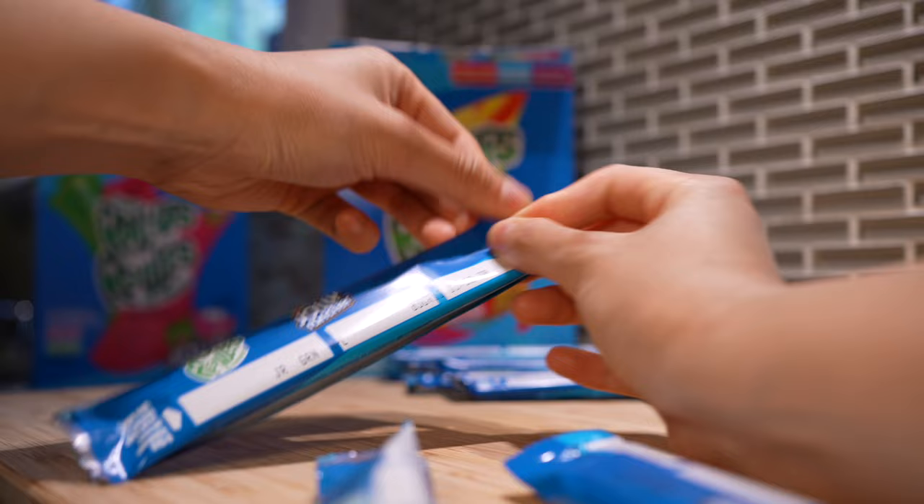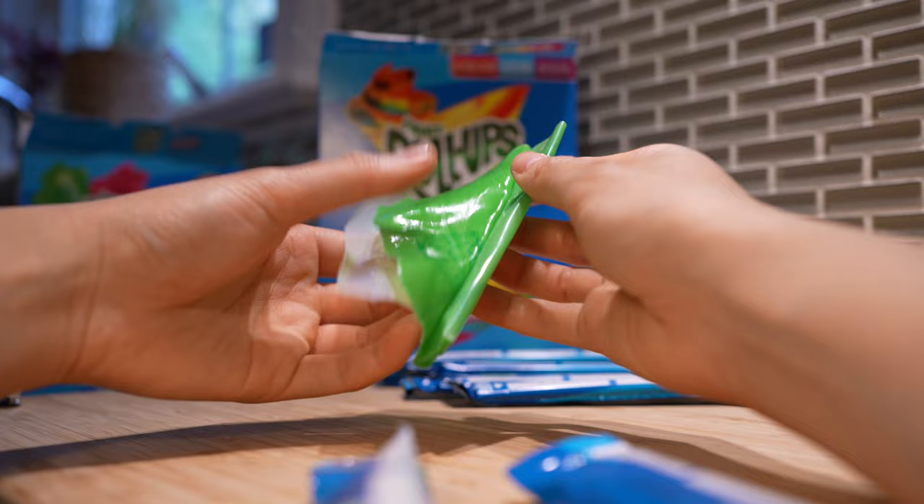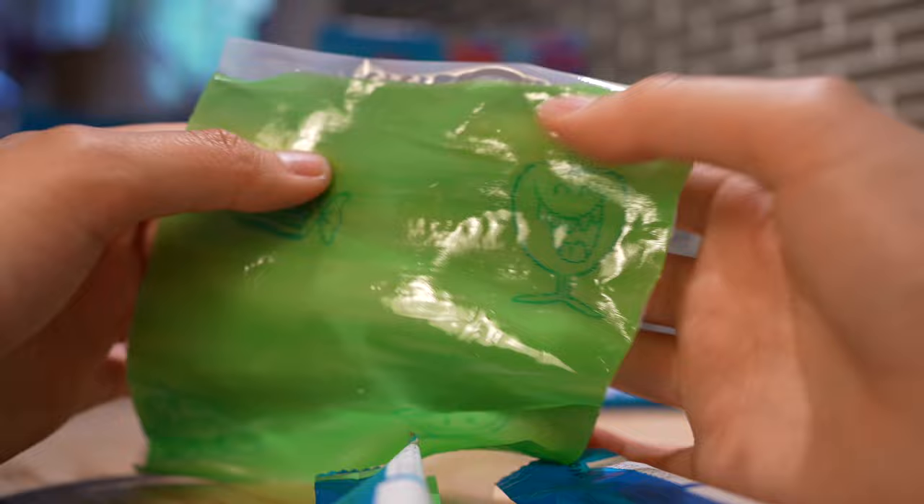Let's guess what this flavor is. I think it's green apple. Really? I think it's watermelon. Green apple — I guess Miku is a sous chef and a psychic now. This comes with little fruit faces stamped on top of it, and it's actually a tongue tattoo, so let's try it out.